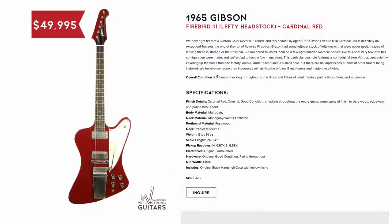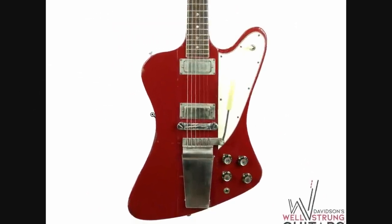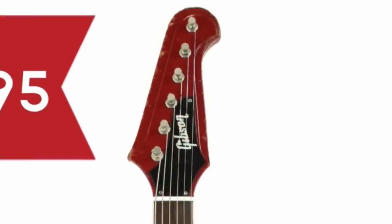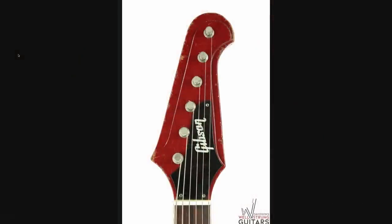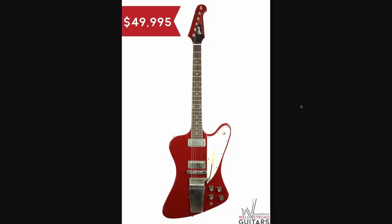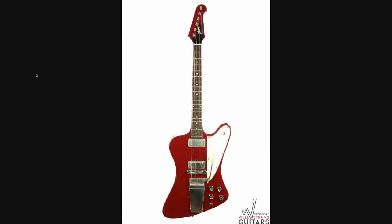But take a look at this $50,000 Firebird. It's from 1965, and the description reads: Firebird 3, lefty headstock, cardinal red. You might question that whole lefty headstock thing — why don't they just call it a reverse headstock? Because this body style of Firebird, the most traditional one, is known as the reverse. So if they called it a reverse headstock, they'd technically be referring to the original headstock design. So calling it lefty is probably the best way to avoid confusion. You've just got a cool custom color with matching headstock — the opposite of what it normally is. Personally, I think this is one time where I prefer tradition over strange.